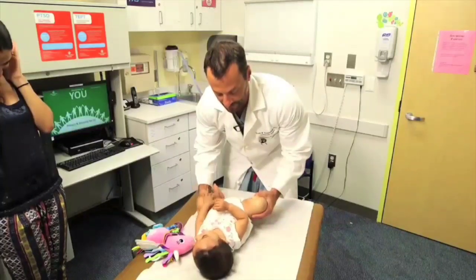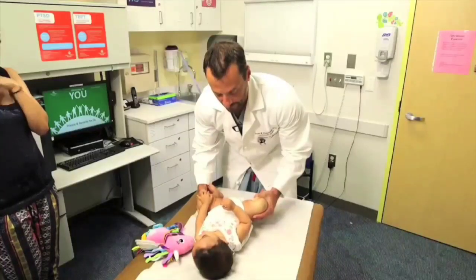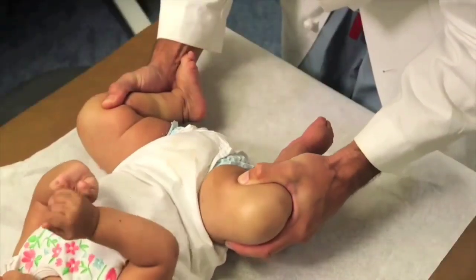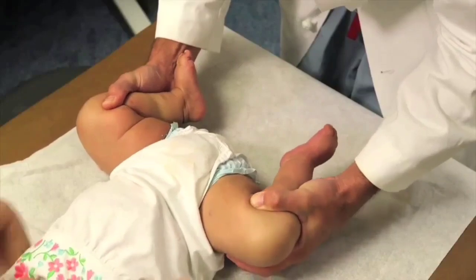The Ortolani is the opposite — I lift it up and it pops back in. So positive Barlow out, positive Ortolani in. You can see how it's not uncomfortable for her and doesn't cause her any pain. And those are the basics.